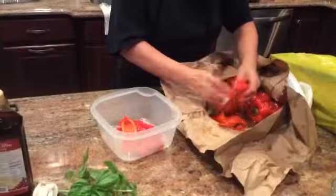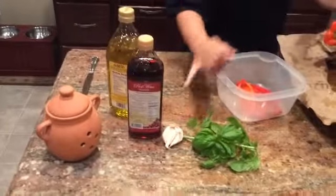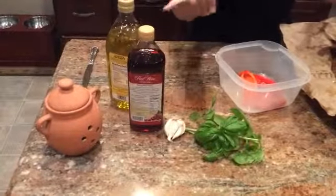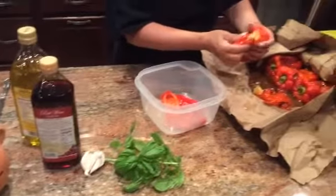I'm going to finish doing the rest of these peppers. In the meantime, over here I've got some fresh basil from my garden, garlic, a little bit of red wine vinegar, some olive oil, and of course some salt. When I come back I'm going to show you how we quickly season them.